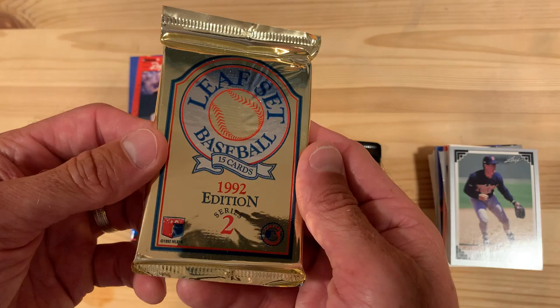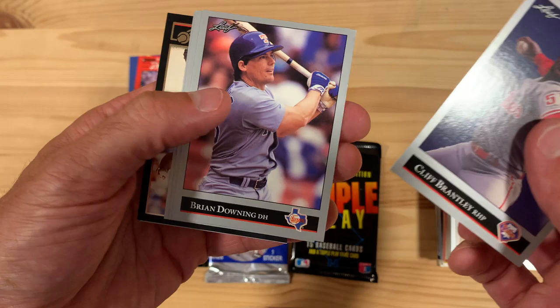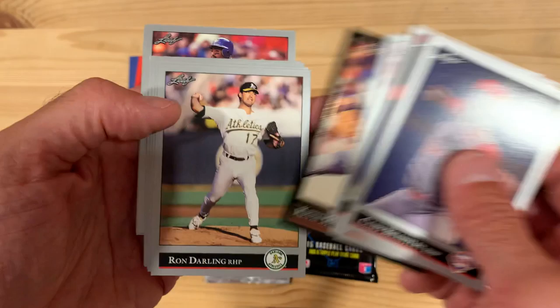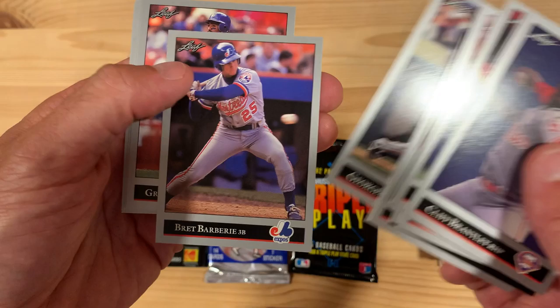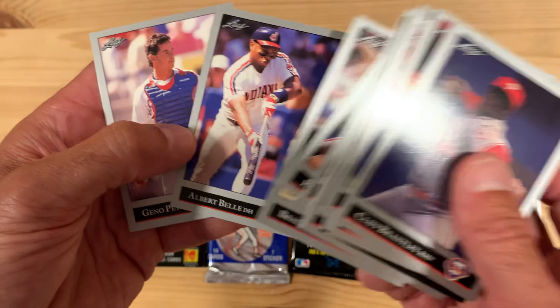Jumping ahead one year to Leaf 1992 Series 2. I think these were better looking cards here. They also included the black gold inserts with every pack, I believe. Just a better card design. Roger was still good. Kevin Maas, that we learned about in a previous session. George Bell. Anderson getting down on one knee. Albert Belle bunting — which is crazy, as it's designated here as power hitter, that he's bunting.